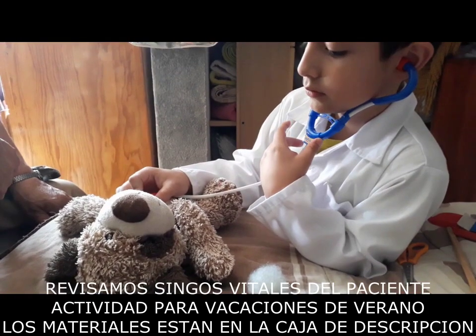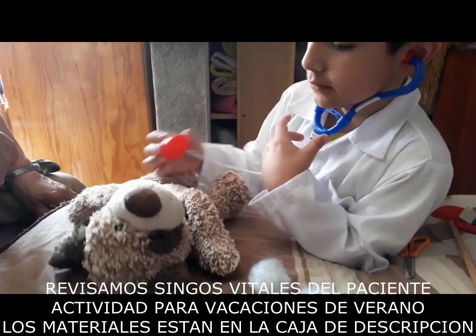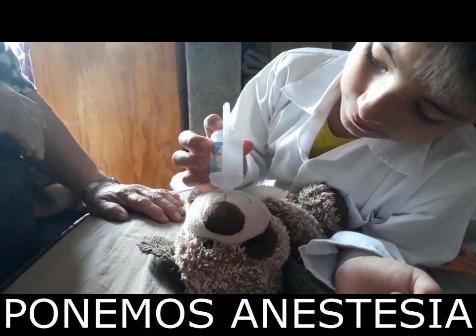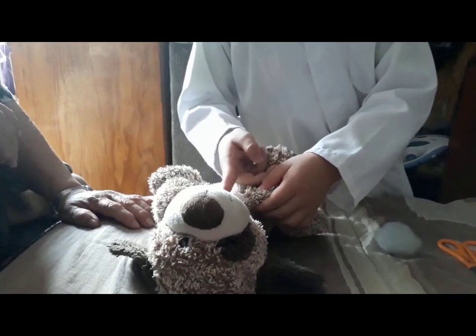Comienza conmigo. Today I'm going to show you how to fill a dog. My name is Ernesto. I'm going to show you how to fill a dog.